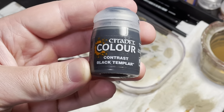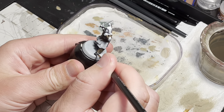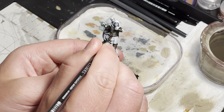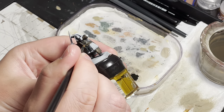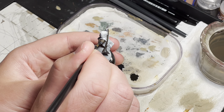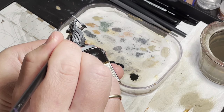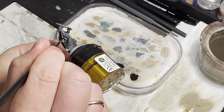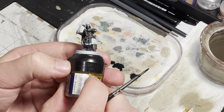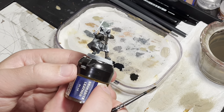Next I use Black Templar contrast. This will go on the boots, the apron under their chest armor, as well as on the belt, undershirt, mask, quiver and any other straps. And this is what it should look like when you are done with this step.